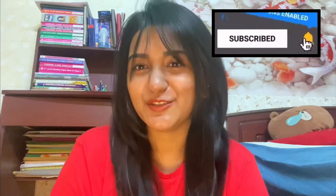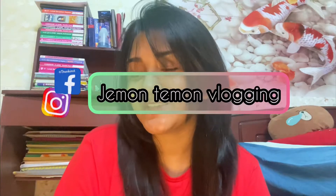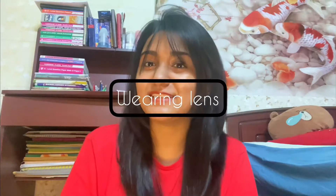And to all those who are new to our channel, hi, my name is Shreeti. And in today's video, I'm going to be showing you guys how you can wear your lens easily.